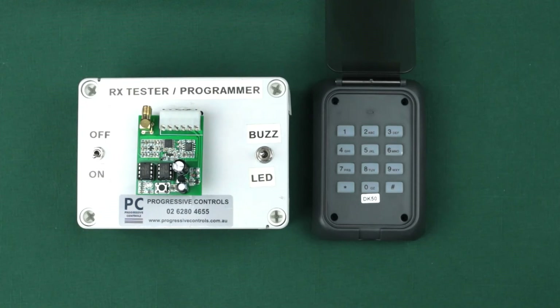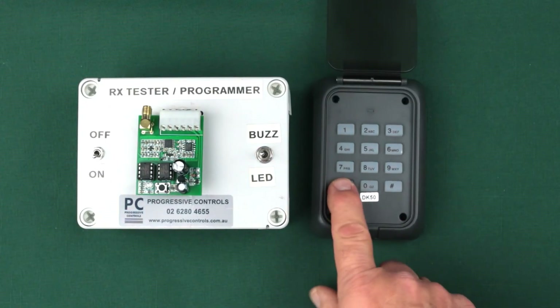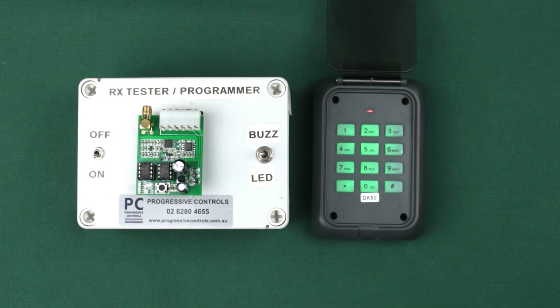After installing the batteries, press the asterisk key at the bottom left of the keypad. All the keys should illuminate, indicating the batteries are installed correctly. There are two steps in programming the keypad: the first is to register the keypad to the receiver, and the second is to set your code.